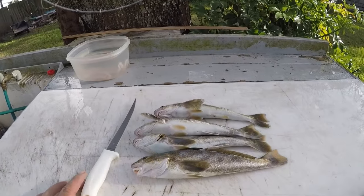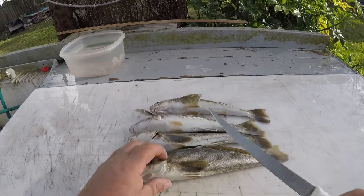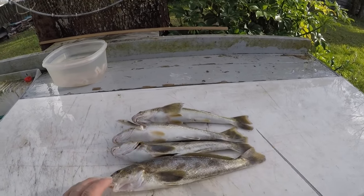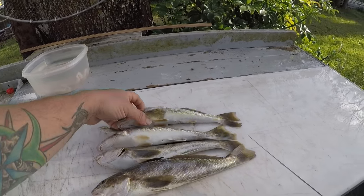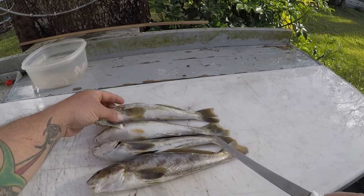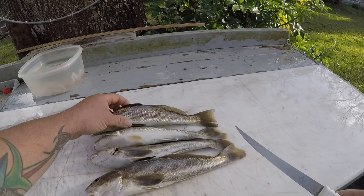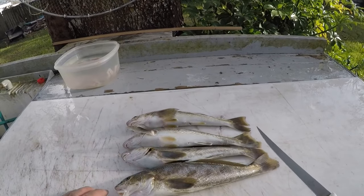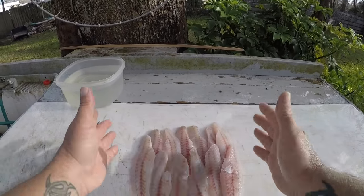Alright, I got my whiting here. Basically you're just going to fillet the meat off on both sides and skin them. I'm not going to show that process in this video — there will be another video uploaded later with that process in my cleaning table playlist. Let me clean these up real quick and I'll see you in the kitchen.